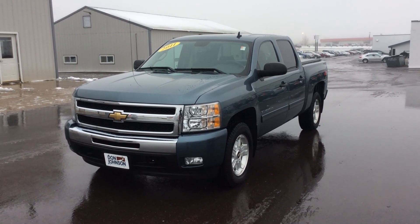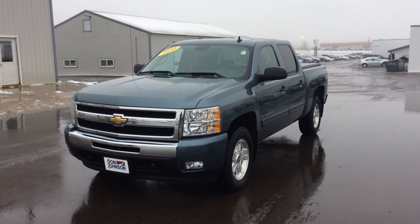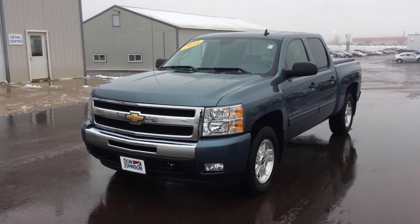Hi everybody, this is Jeff down at Don Johnson Motors in Rice Lake, Wisconsin, and I am here today showing you this 2011 Chevy Silverado 1500.